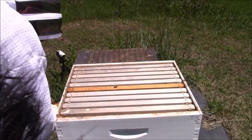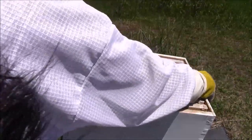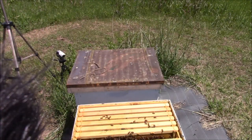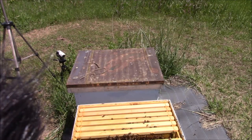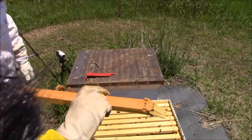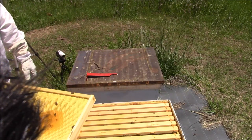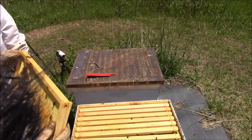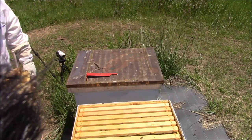Oh, we might be missing one frame — I didn't put that frame back in like I thought. These here are queen cells — or actually they're the cups. But this one may have hatched out, see where it's chewed around at the edge? Yep, that's what it looks like.